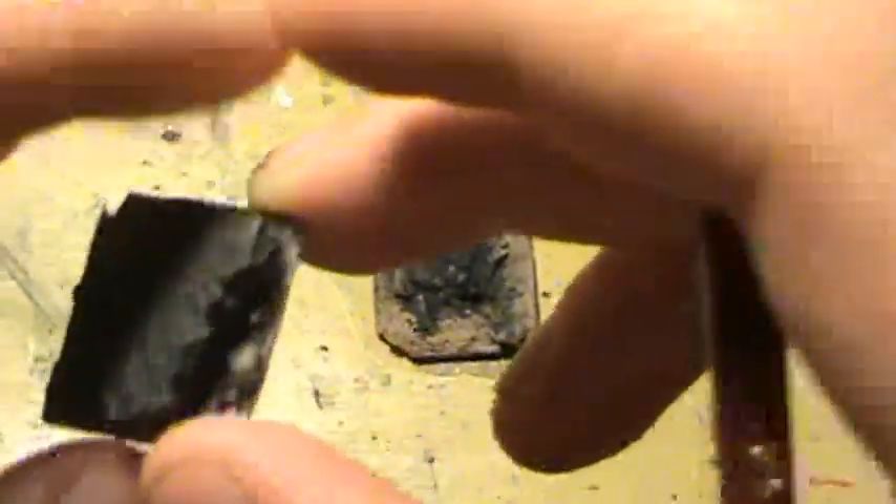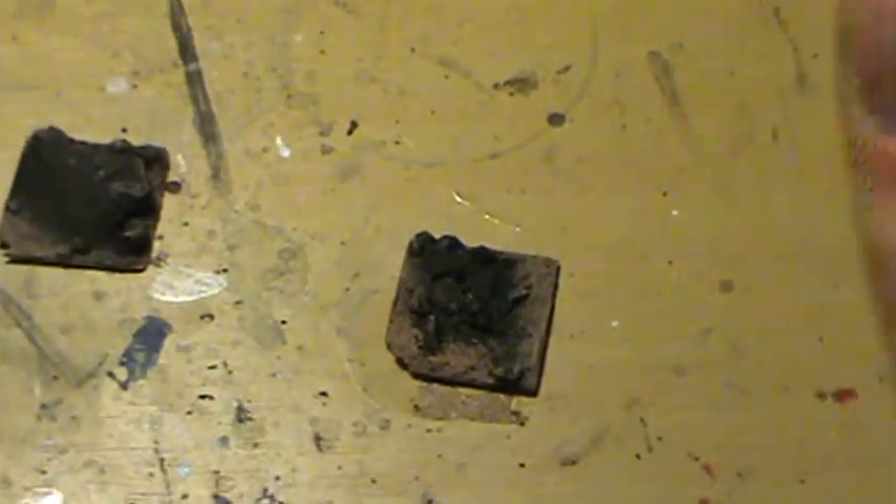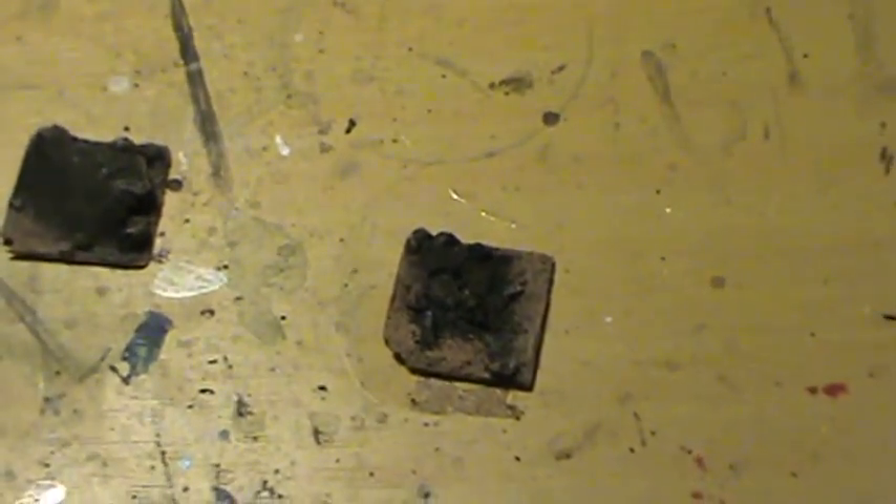Now this rock is actually going to have another layer of brown later, but that's going to be after I put on the stone color.